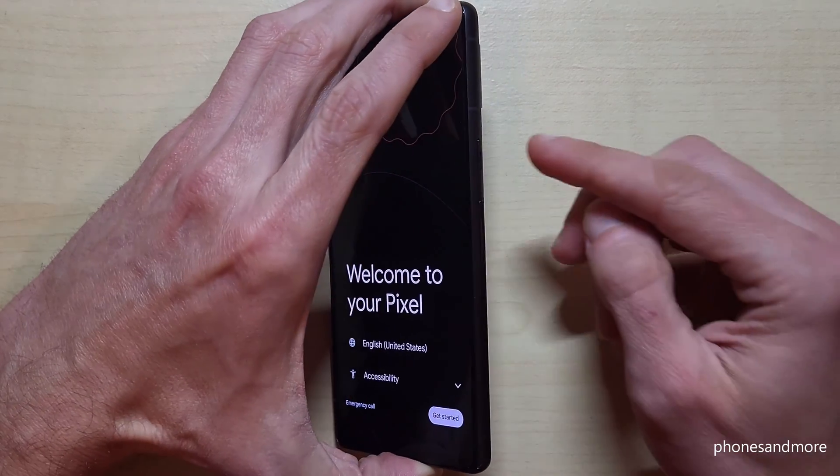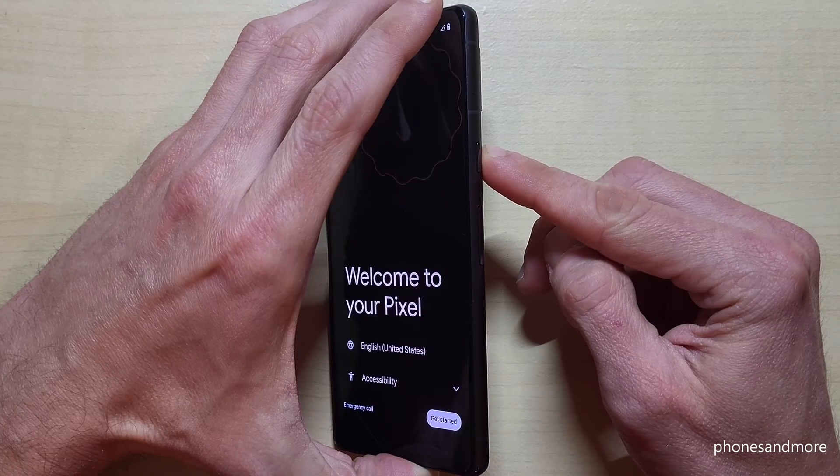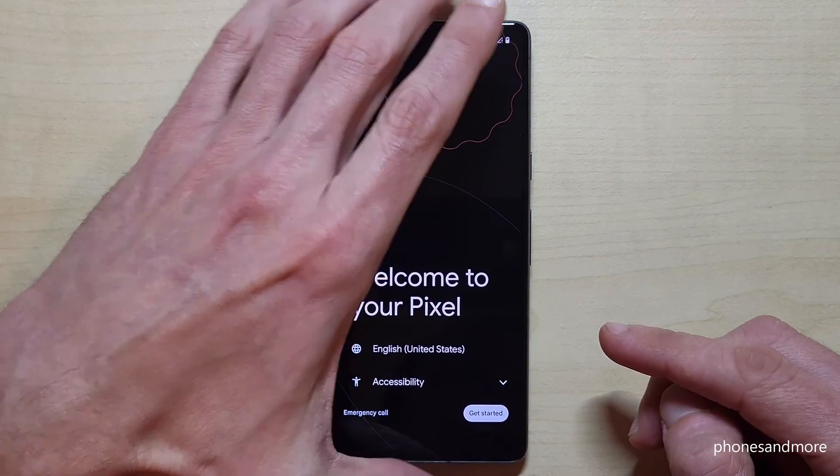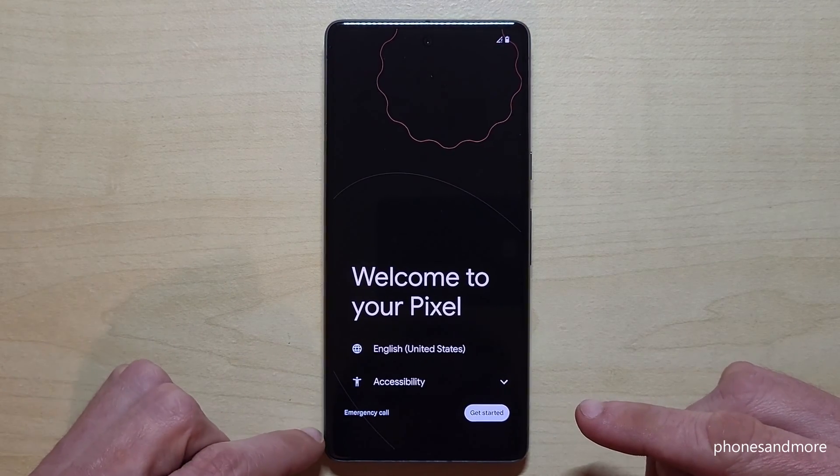The first thing you should do is to turn on the phone. So just long press the power button here and then it will take maybe one minute and then you will have this view here on your screen.